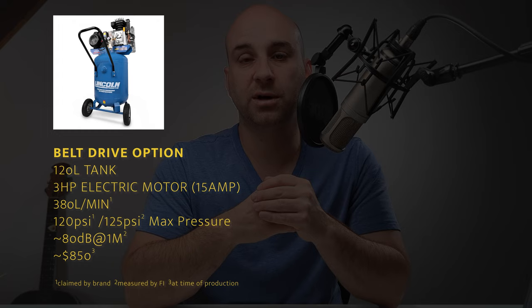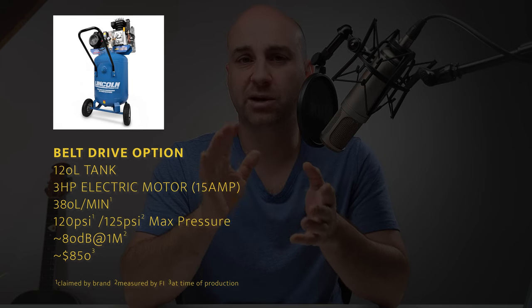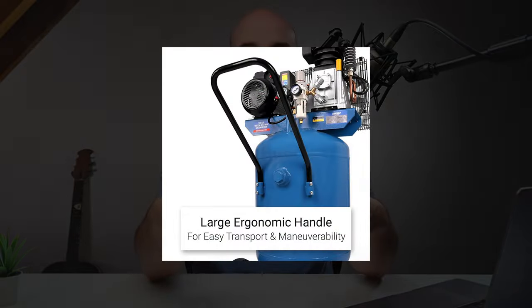Up from there, around the $900 to $1,000 mark, the unit we had at the last place was a belt-driven unit — more than quiet enough. It had a 120 to 150 liter tank and a three to three and a half horsepower motor. That was a vertical unit, which I prefer.